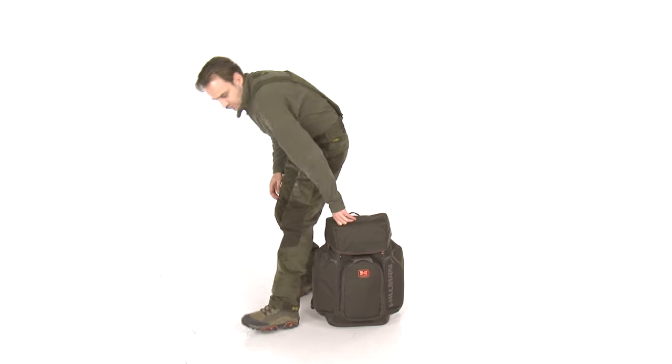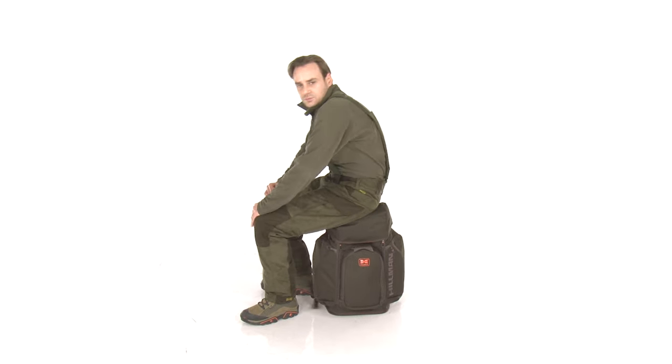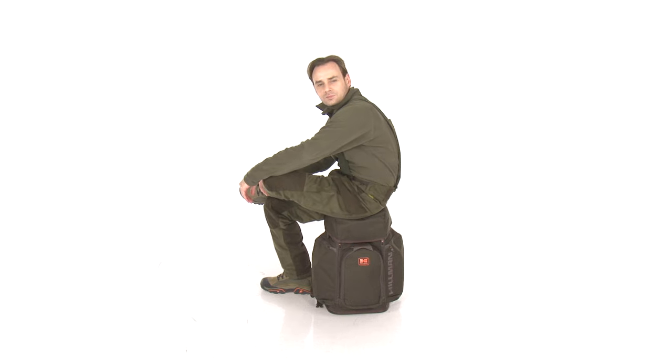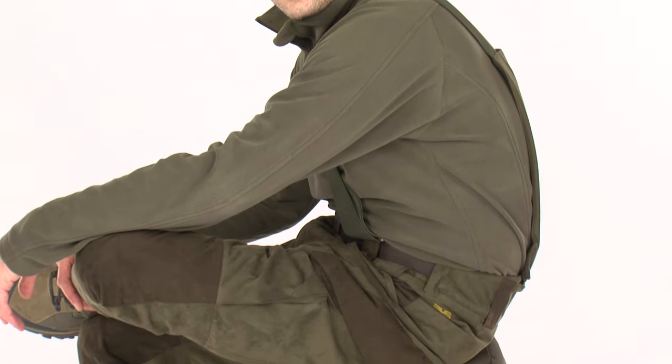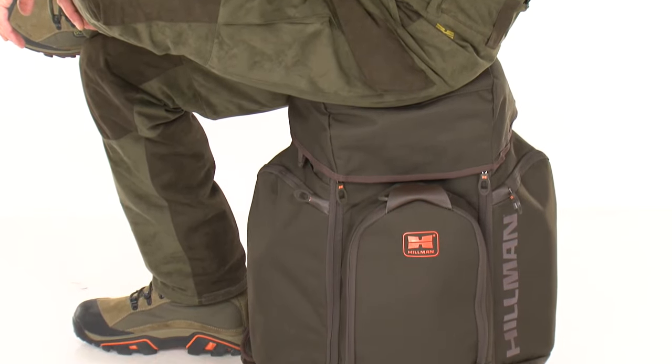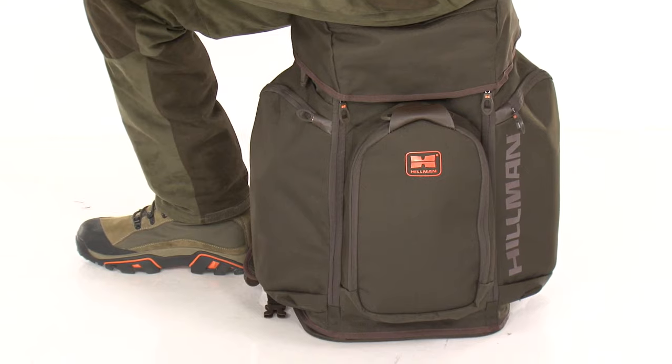The representative of the latest hunting technology, the chairpack combines the most avant-garde solutions for functionality and comfort. Thanks to the built-in polymer chair, which supports up to 300 pounds weight, the backpack provides exceptional convenience for any hunter in the wild.